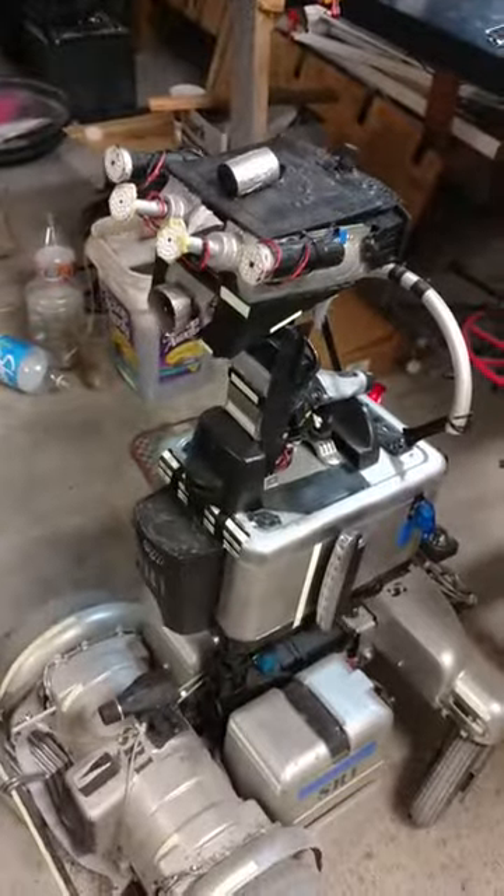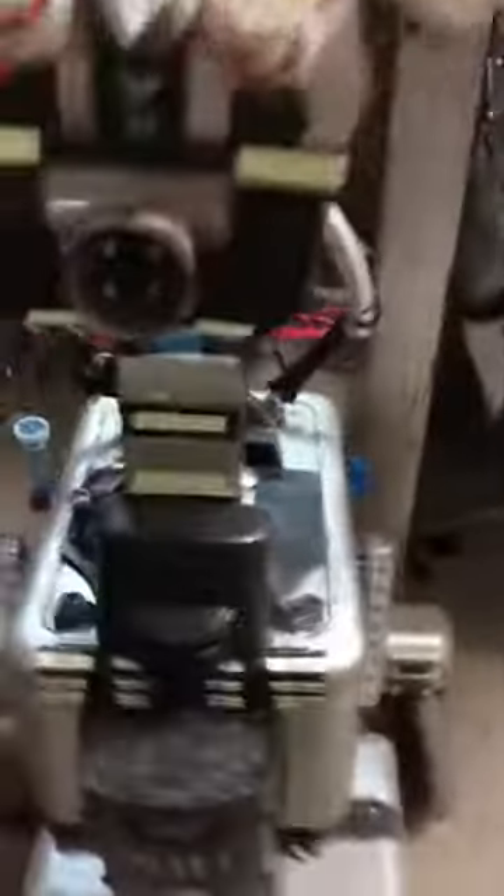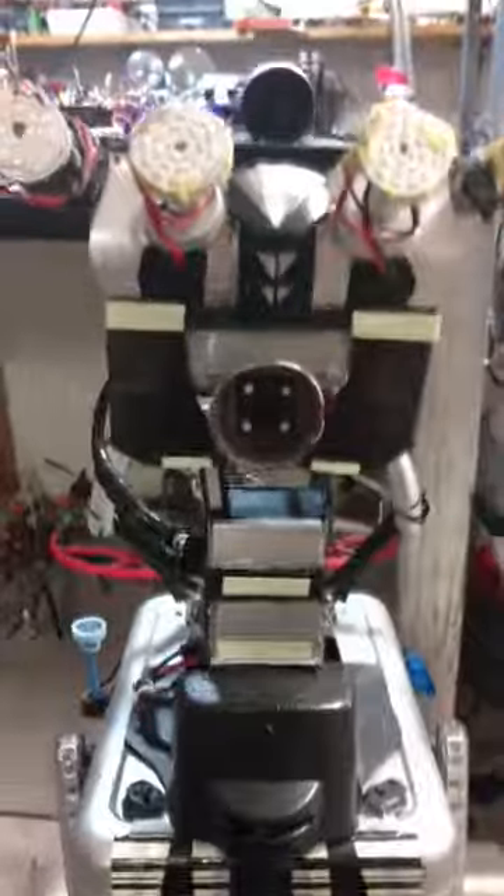Alright, repair is done. And from the front — it's alright still. Alright.